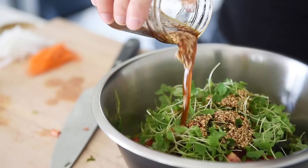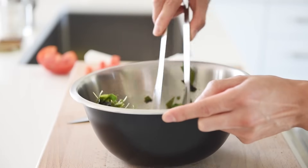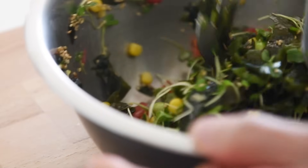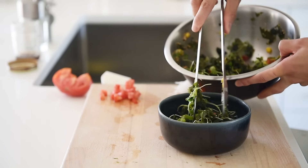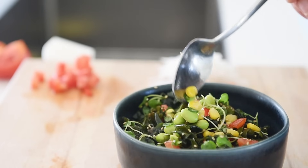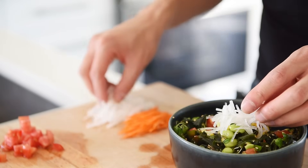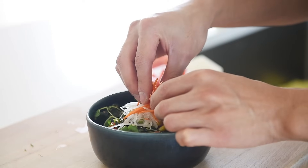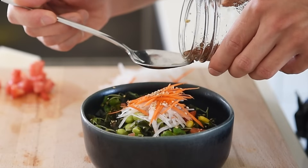Pour in half the dressing. Plate. Carrot. Sprinkle over some more sesame seeds. Finish with a drizzle more dressing.